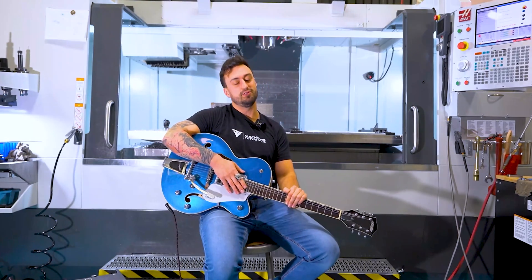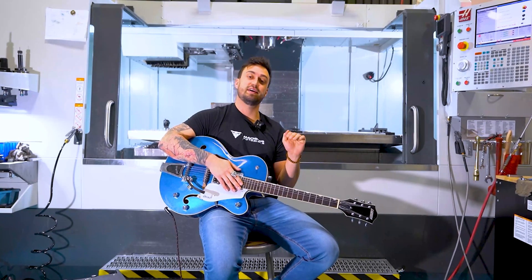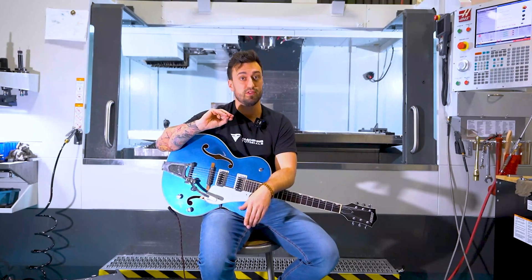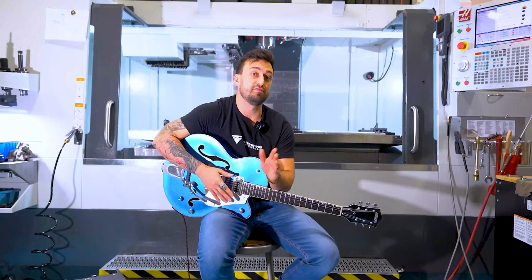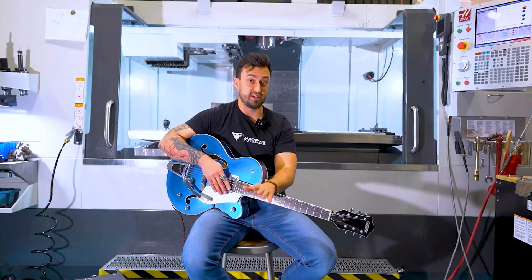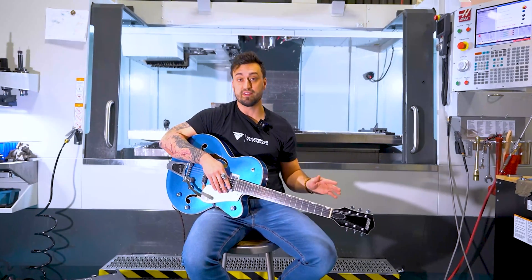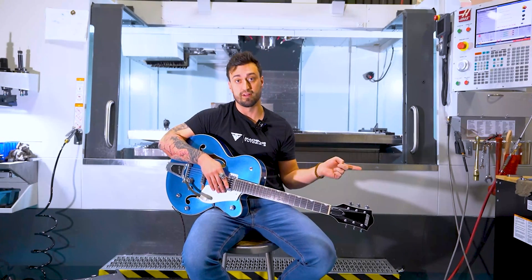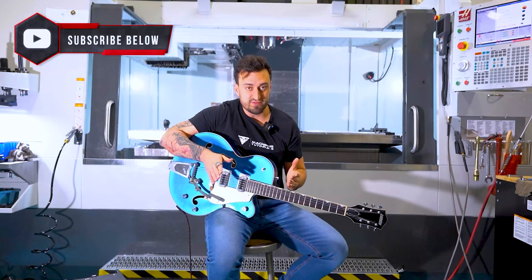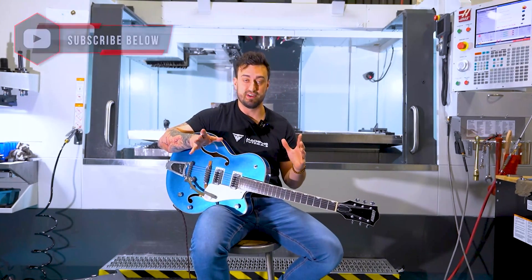Today we are getting into the feeds and speeds master class series. This is going to be a series of videos because there's too much to cover in one video. We are going to start with the structure of this video because at the very end, I'm going to give you five tips on how to get started. So if you have a part next week that needs to be cut, I'll get you running. But there is a lot that needs to be covered, so in the future we're going to be actually applying these things on the machines. We got to get through the definitions first.